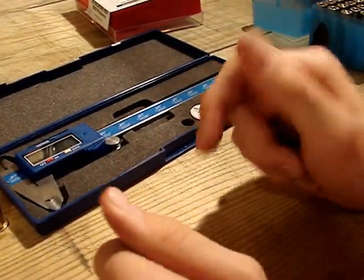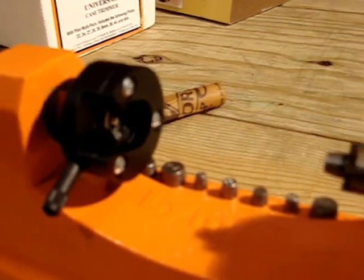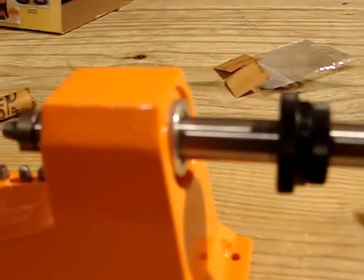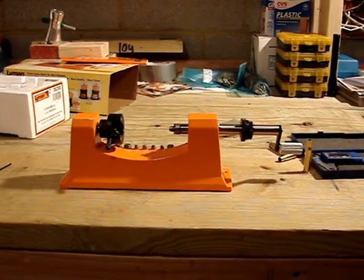Alright, so that is the Lyman Universal Case Trimmer. Right now I'm just going to give you a few views of it. That's the Lyman Universal Case Trimmer.